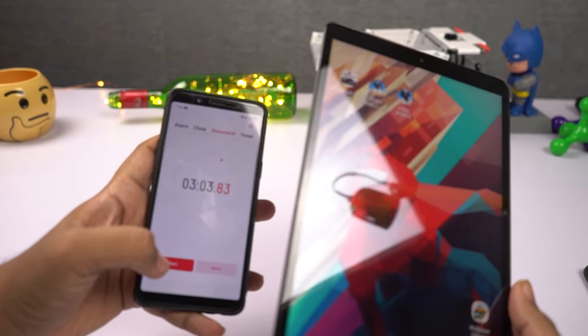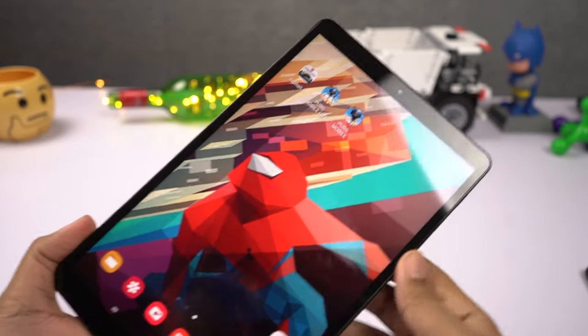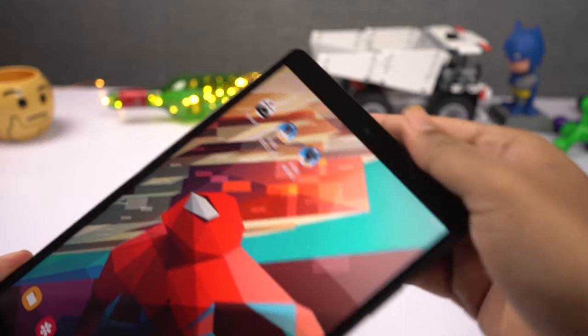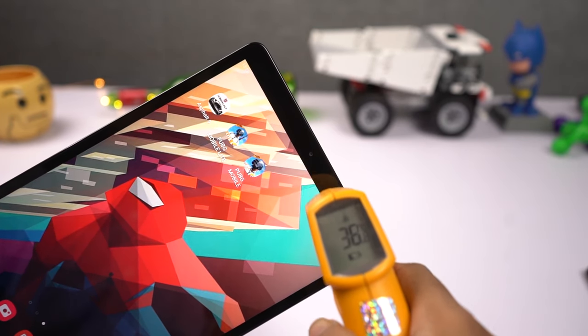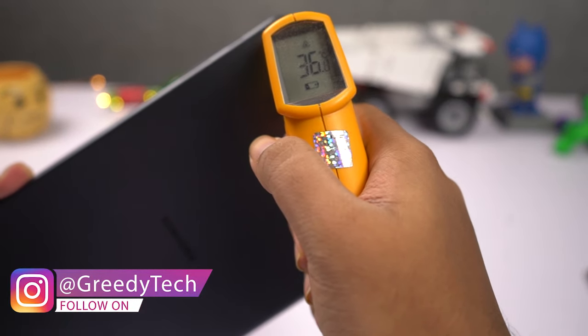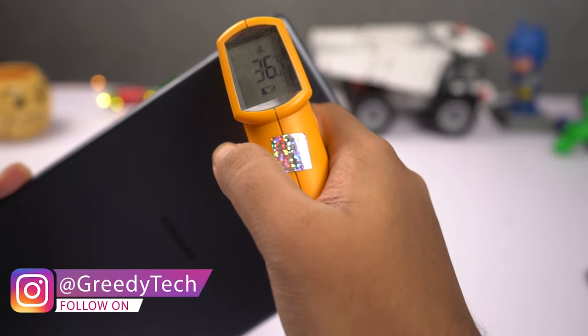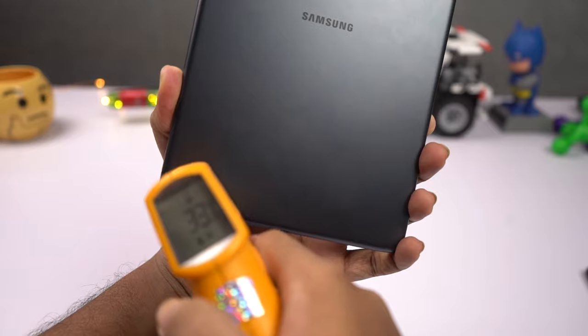It's been 3 minutes. Let's check the temperature of the tablet. The tablet didn't heat up at all — there's just a slight warmth near the top part. On the front, temperature is varying from 34 to 38 degrees. At the bottom it's fluctuating from 35 to 37. On the back it's 35 to 38 degrees — I saw 38 just for a split second near the camera. At the bottom it's about 33 to 34 degrees.